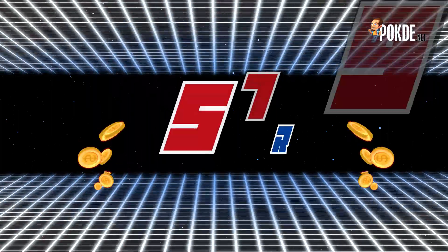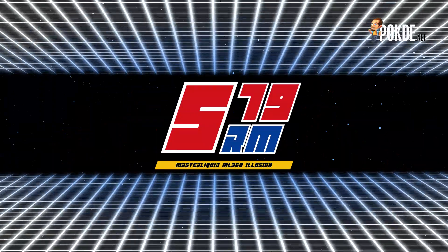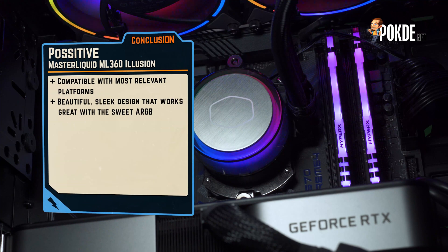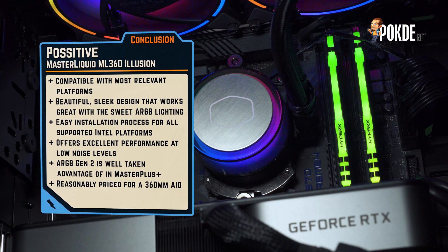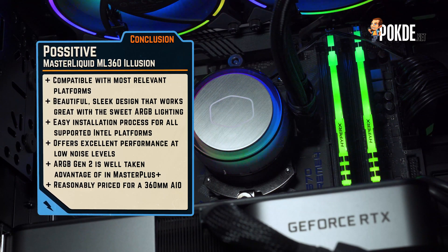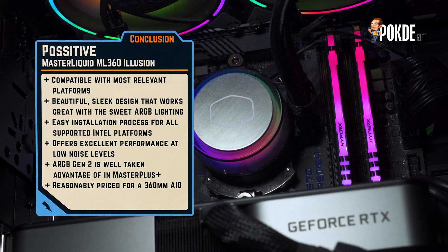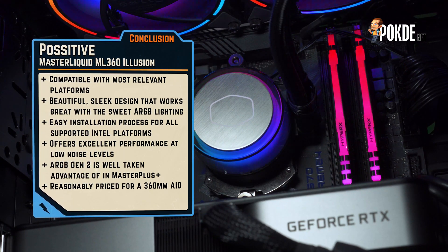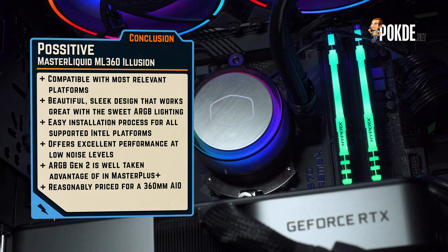With all that said, I think the Master Liquid ML360 Illusion is a pretty decent deal for RM579. You get an included ARGB Gen 2 controller, 3 very bright fans, and good cooling performance. If you want to set up a blinged-out build, this is probably the best option for you. It is compatible with most relevant platforms today and has a beautiful, sleek design that works great with all that ARGB lighting. If you are using it with an Intel platform, it is very easy to install, still performs quite well at good noise levels, and is reasonably priced for a 360mm AIO.